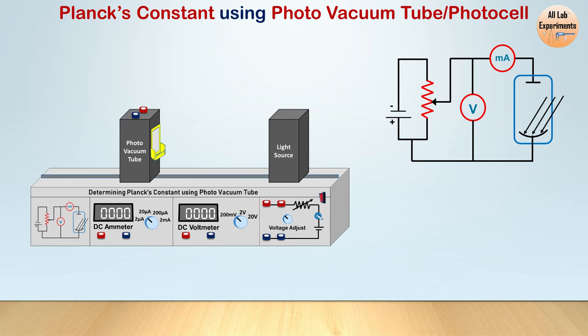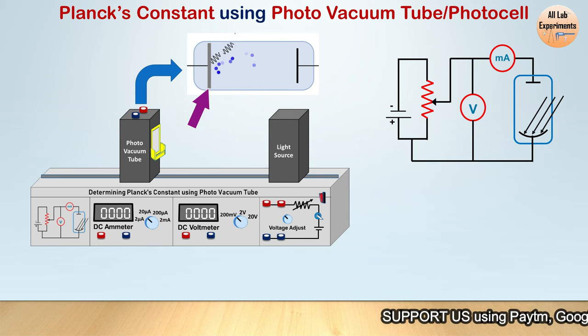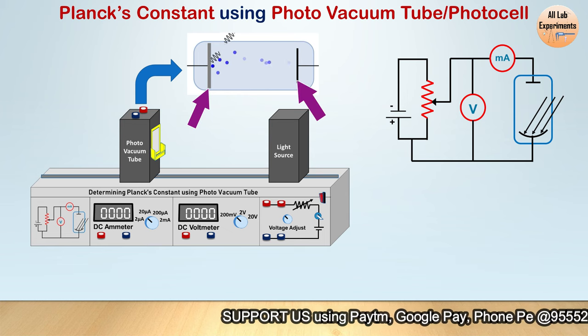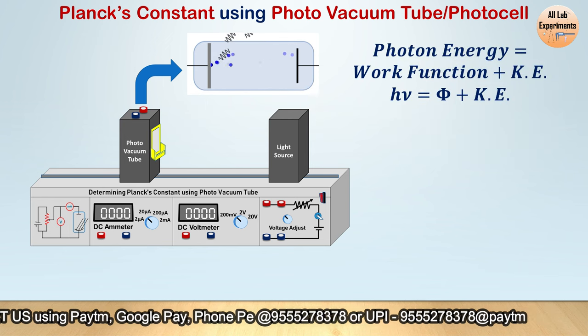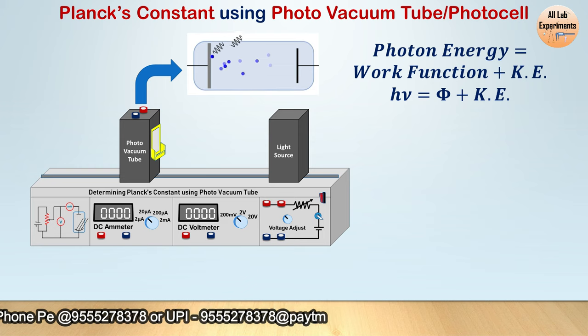We will make the circuit using its components and perform this experiment. But before that, we should learn about what is inside a photo vacuum tube. When light falls on a metal plate, according to the photoelectric effect, some electrons eject from the surface, and there is another collector plate where these electrons are absorbed. According to the photoelectric equation, photon energy can be split into two parts: one is the work function — the basic energy required for an electron to come out of that metal surface.